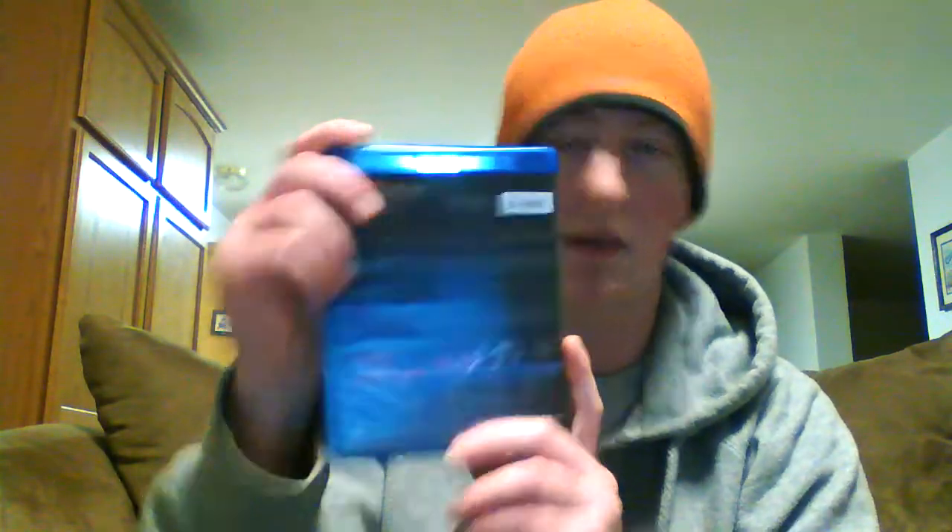Because it does come out today, I have for you the Blu-ray DVD Combo Pack of Hellsing Ultimate Part 1, which is OVAs 1 through 4. There's the front and back cover — it's the same for the actual case itself. This is a larger Blu-ray case.